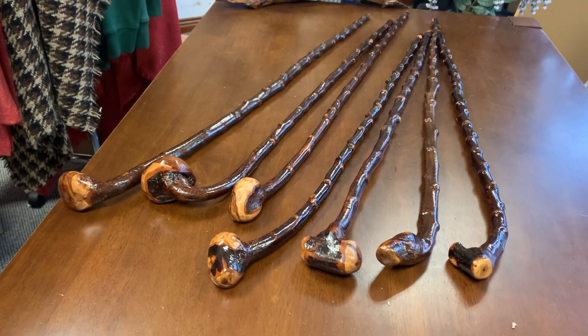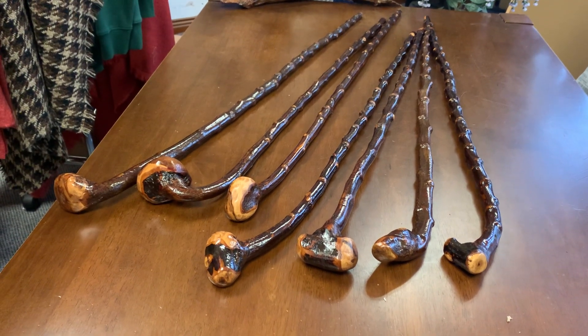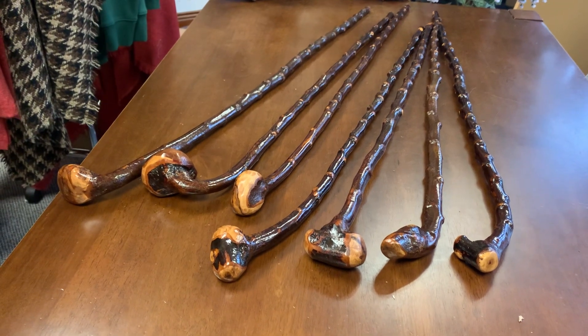Good morning, this is Francis from McCaffrey Crafts here in Colorglen, County Kerry in Ireland. And I'm showcasing today these seven shillelaghs that I made this week.